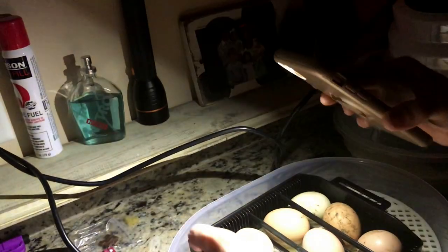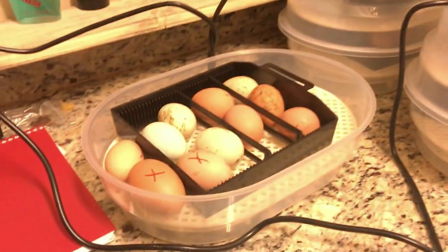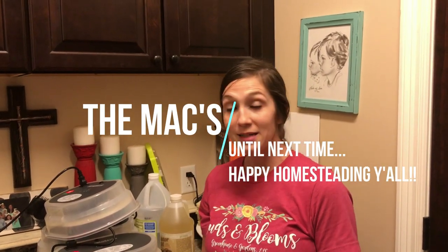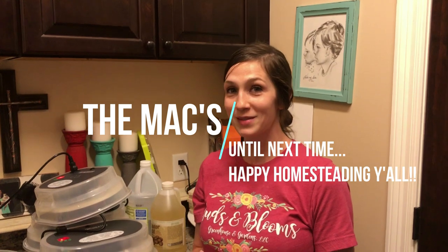Same as this one right here — it glows. You can see a spot in there, but that is just the yolk. That egg is also a yolker, so those are no good. That's the difference between your winning eggs and your yolker eggs. You look for the quitters too — there may be some signs of veining but there's no signs of life after a few days, so you would consider those quitters. And that is how you candle eggs. Happy homesteading, y'all!